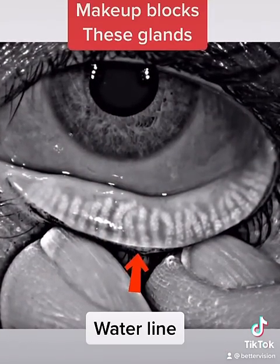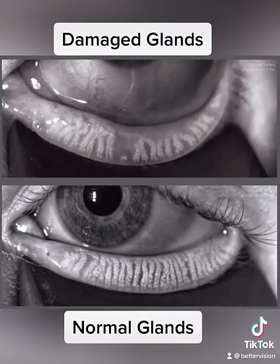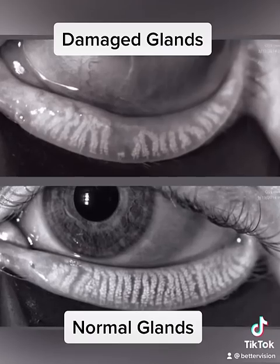The waterline is actually where oil is squeegeed or extracted out of those glands, and it's very important in the health of your tear film. If the glands are obstructed or blocked, then they're going to atrophy and die off, and this patient's going to have extreme dry eye.